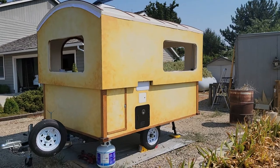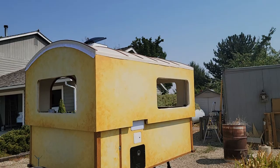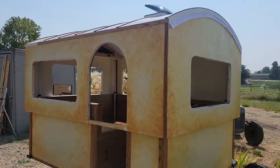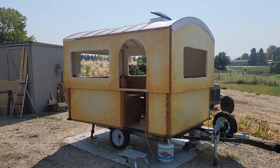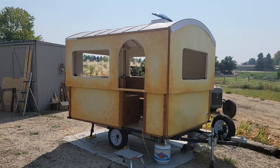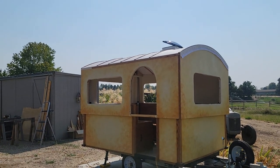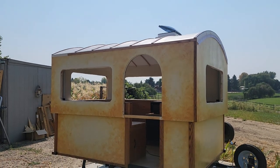The roof is complete. It's not going to rain anytime soon — it's still 100-something degrees — but I don't have to worry about it now. I just wanted to give you an update. Next time I'll have some windows and maybe some doors built. There's still a lot of stuff to do inside, but I'll do the windows and doors first before working on the interior details. I'll do another video once I get the windows and maybe the door done.